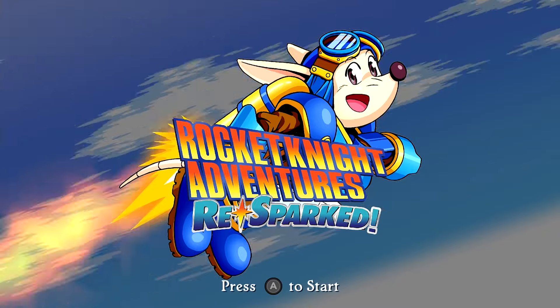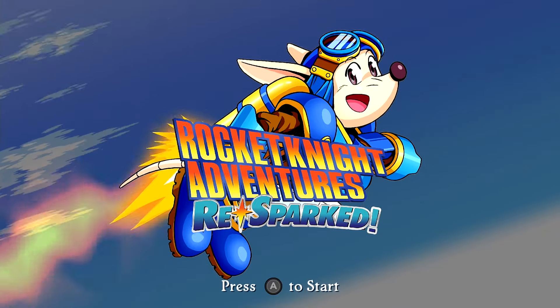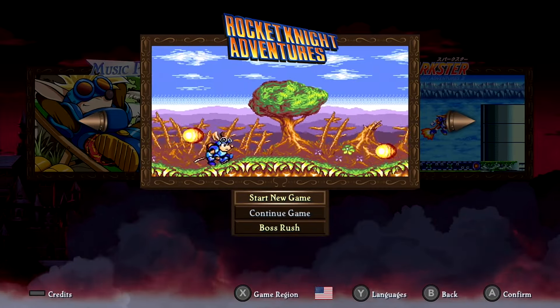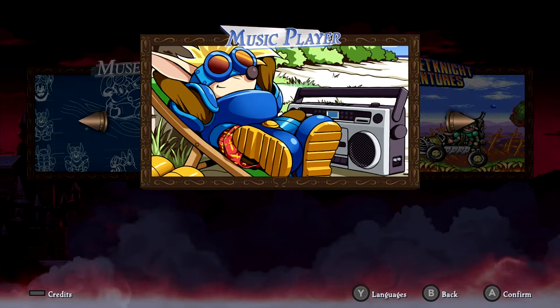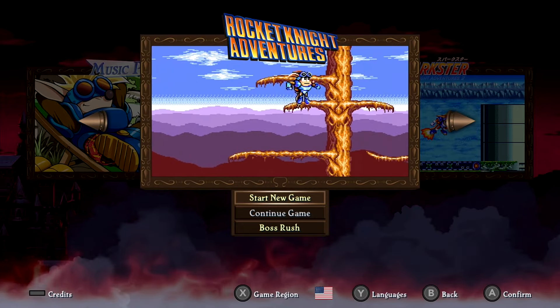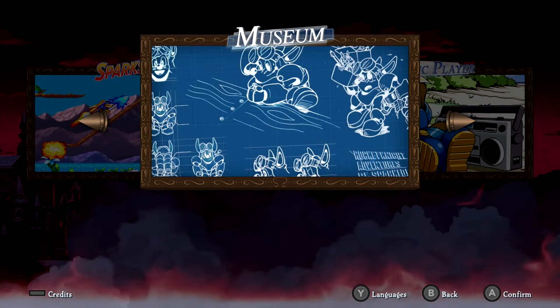After a nice little intro that they used for the trailer for this release, we got a nice menu here. We got the first game, the second game, and the third game. There's boss rushes, there's a music player, there's a museum which is nice and dandy. The game has different languages. Let's take a look at the museum real fast.